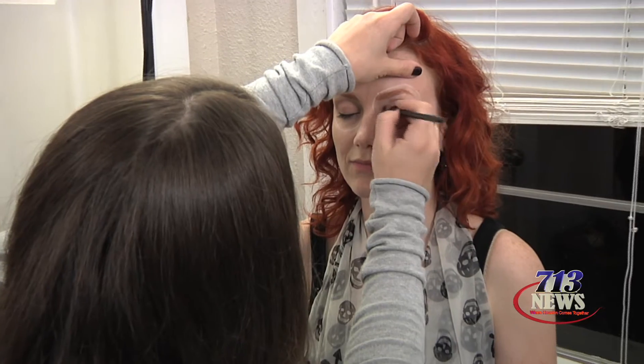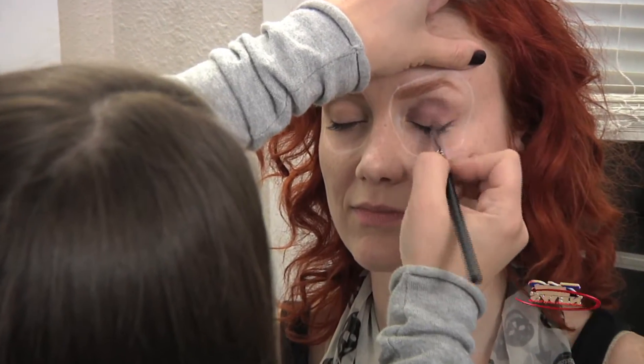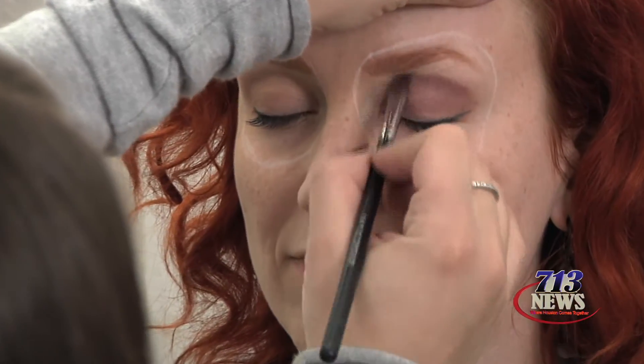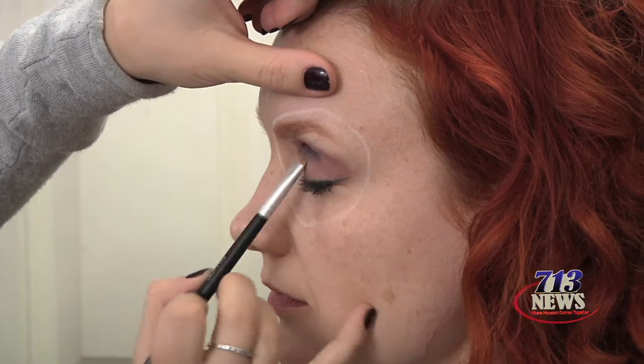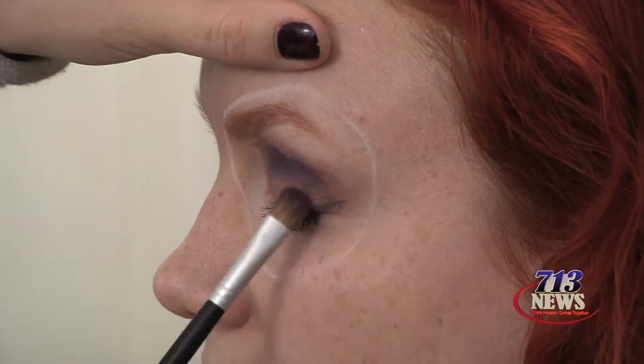So this is Color Tattoo. I'm just going to use this as a base so that she has a little bit of color to paint on top of. Now I'm going in with a dark purple eyeshadow on top of the Color Tattoo to give her eyes some dimension and depth.